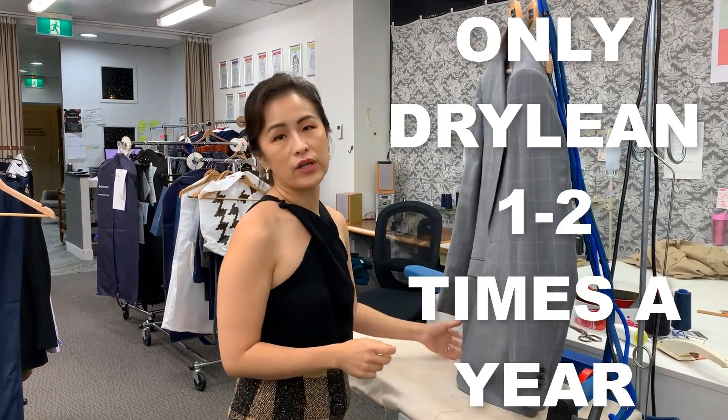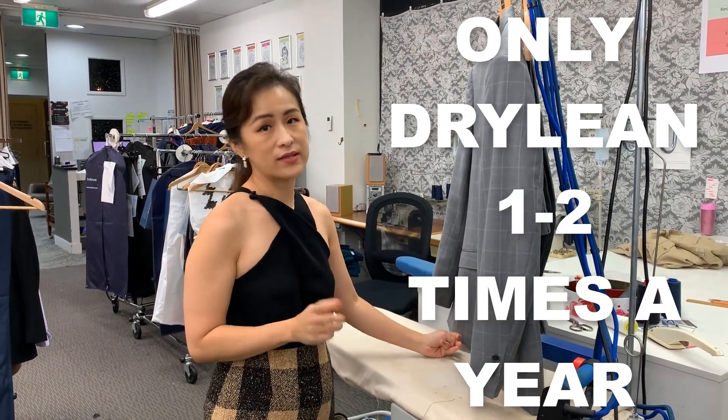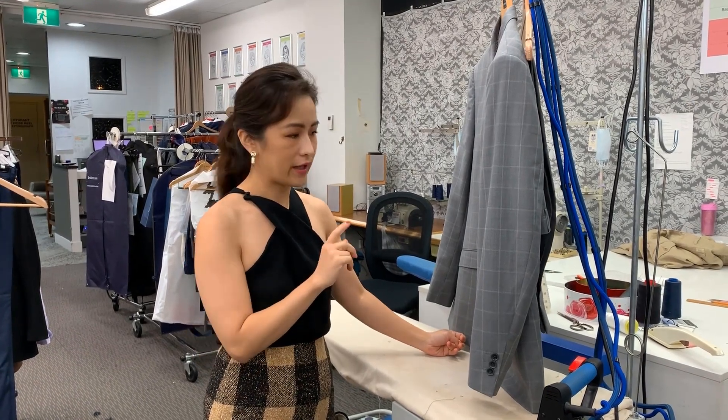Dry cleaning should be limited to one to two times a year because it's very bad for the wool fabric in your suits.